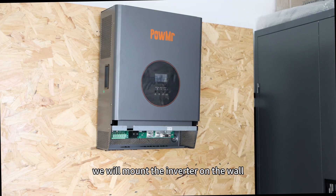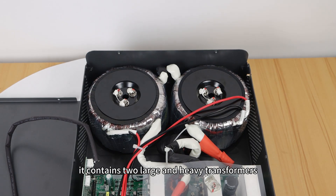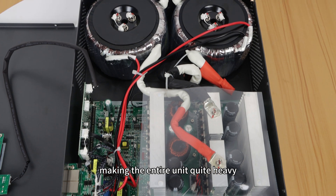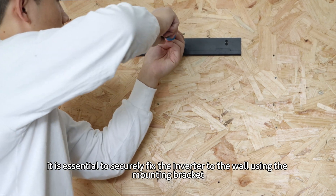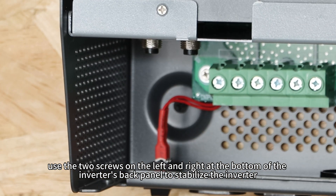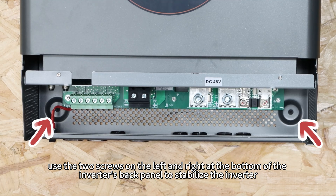First, we will mount the inverter on a wall. As this is a transformer-based inverter, it contains two large and heavy transformers, making the entire unit quite heavy. Therefore, it is essential to securely fix the inverter to the wall using a mounting bracket. After removing the port cover, use the two screws on the left and right at the bottom of the inverter's back panel to stabilize the inverter.